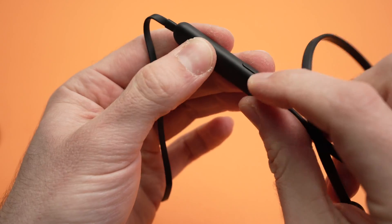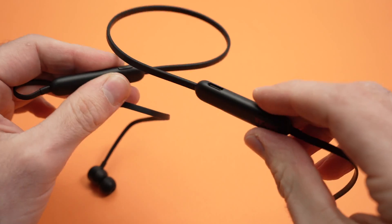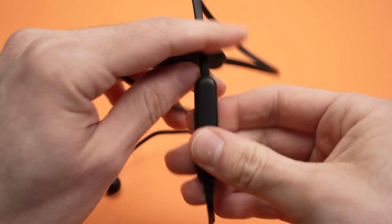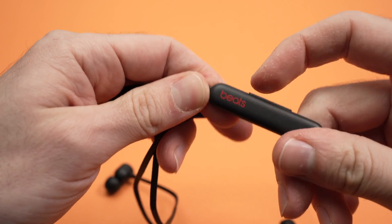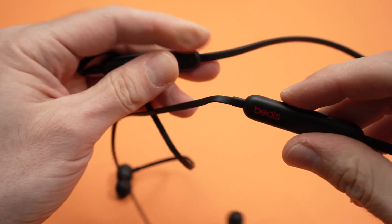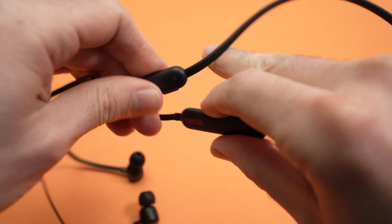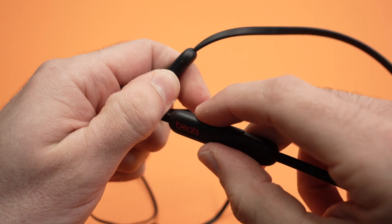Locate the power button where the red light is flashing, and keep it pressed at the same time as the volume down button. The volume down button is the one right above the Beats logo. Not that one — this one is volume up. Press both buttons for 15 seconds until the power button flashes white.